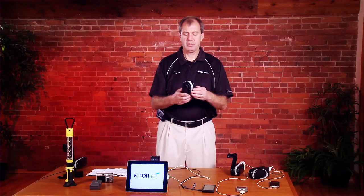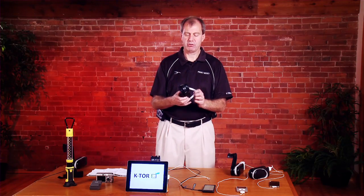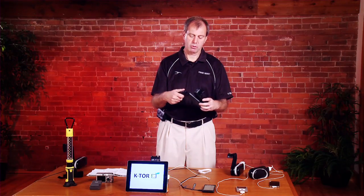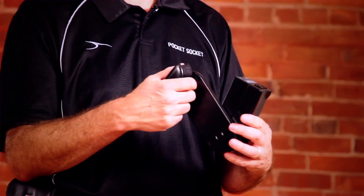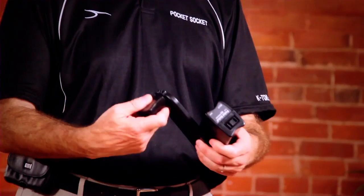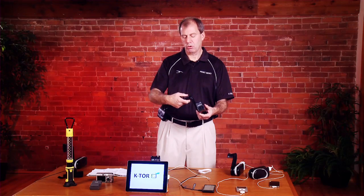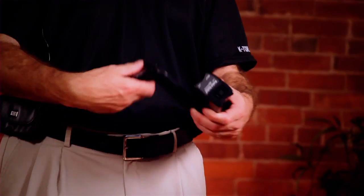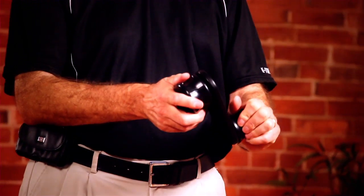The first step is to remove the rubber band from your hand crank generator. The next step is to flip the handle over — it should click into place. Sometimes when you get them from the factory they're stiff; you can move it back and forth a couple times to loosen it up. Don't over-stress the shaft; if it's very stiff, put your thumb behind it. You'll note that the generator can be used clockwise, counterclockwise, righty or lefty.